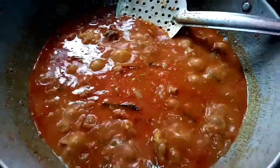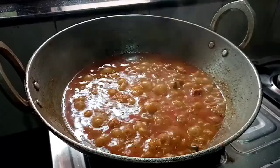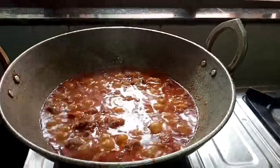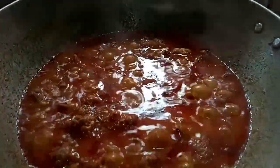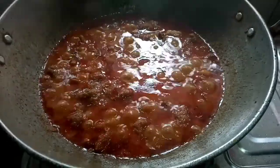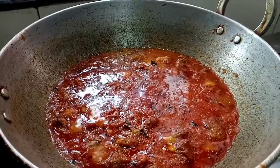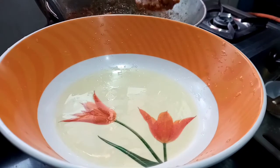Now we are making the sauce for the first time. Let's take the sauce and put it in. I have made a sauce and I will add some sauce.